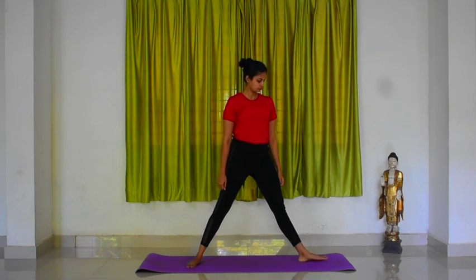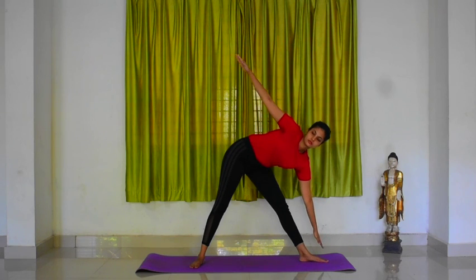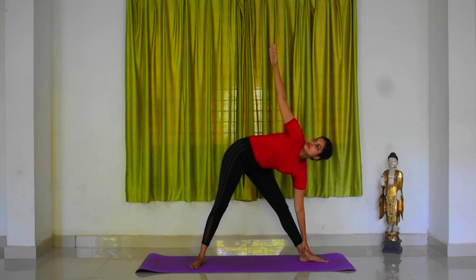Let us do it on the left side. Inhale and turn your left foot slightly towards the left side. Now, as you exhale, bend your body to the left downward from the hips and place your left hand on the ankle or on the floor outside your left foot. Do not bend your knees.